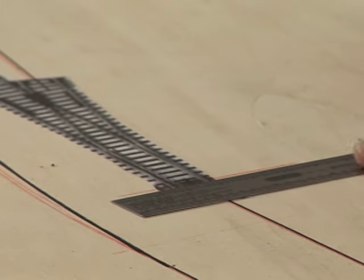Mark your turnout throw position. Now that we have our turnouts in place and connected them with our track center line, it's time to put down the road bed.